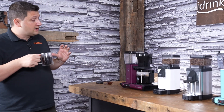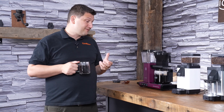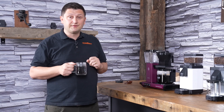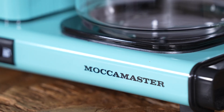It's fantastic. The TechnoVorm is, of course, an SCA certified brewer, so certified to brew at the correct temperature, which is around 92 degrees Celsius, and it yields a fantastic cup of coffee. It's very, very hot, but that's how I like it.